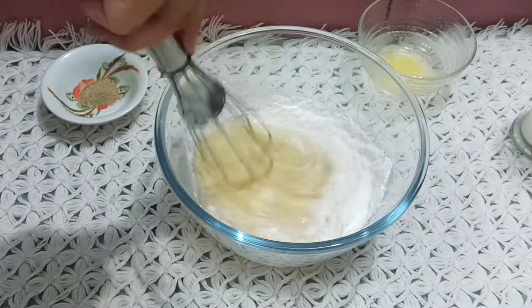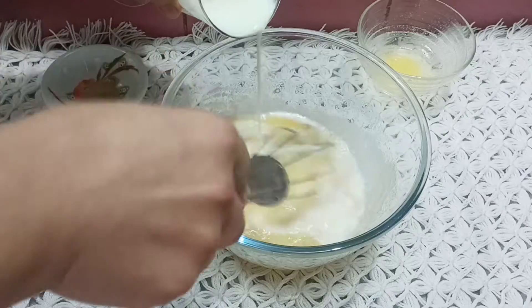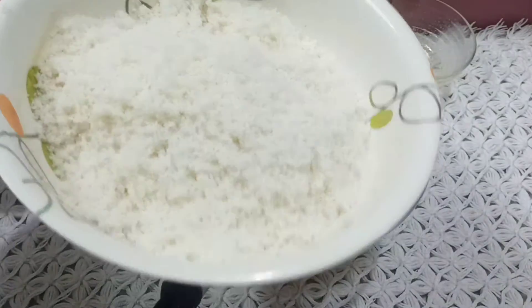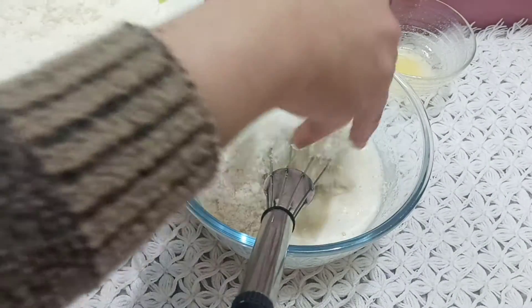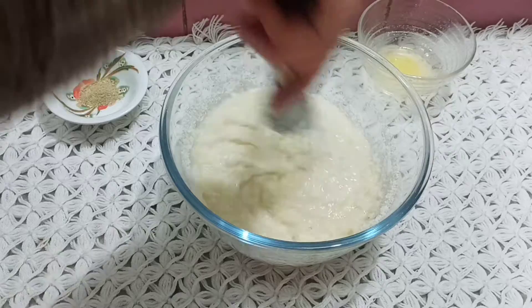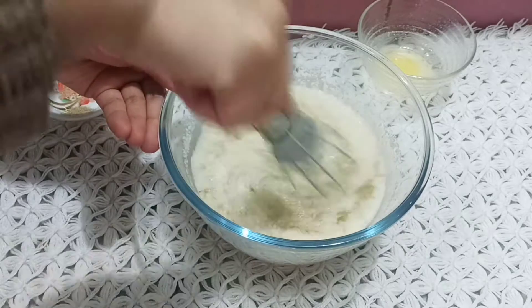Mix it well until the sugar melts. We will add the milk and mix it well. Then I will add the elachi powder and mix it well.